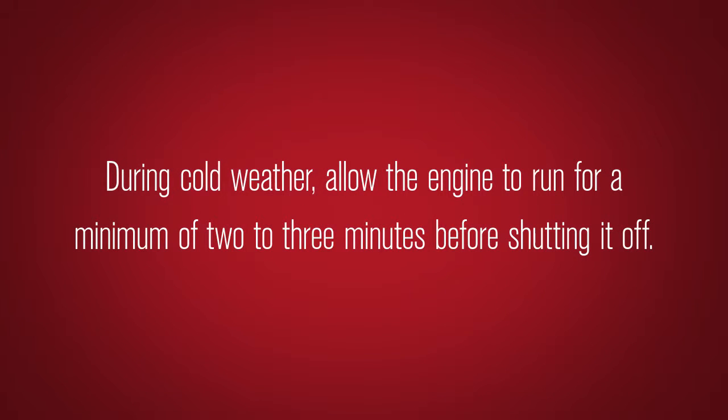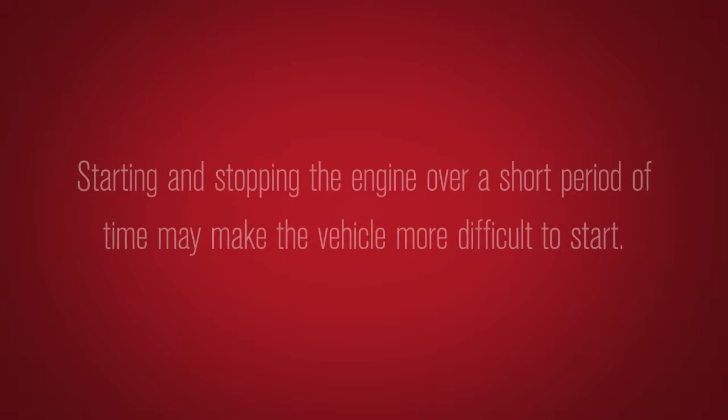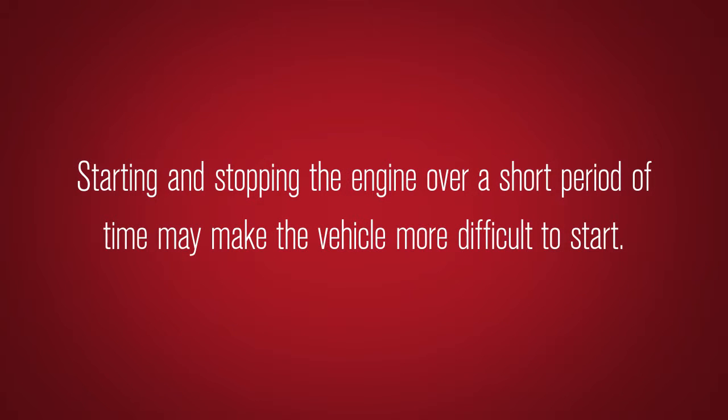During cold weather, allow the engine to run for a minimum of 2-3 minutes before shutting it off. Starting and stopping the engine over a short period of time may make the vehicle more difficult to start.